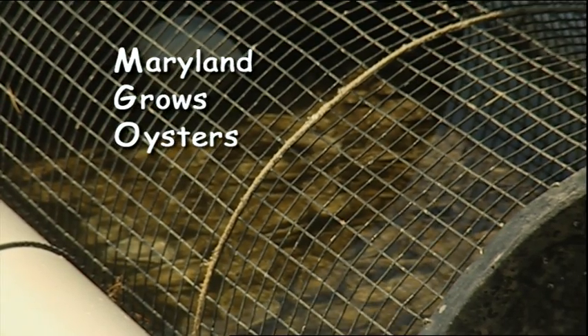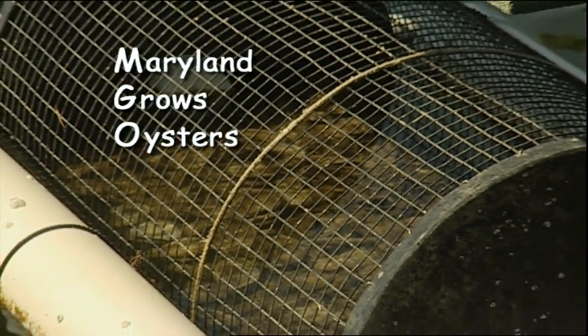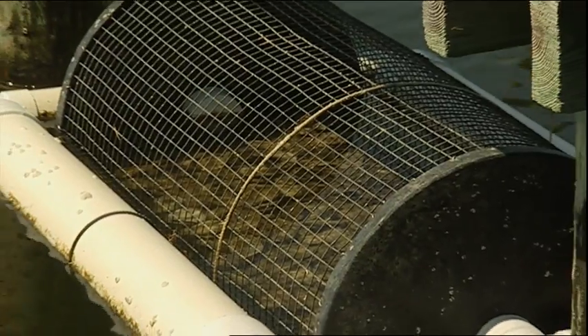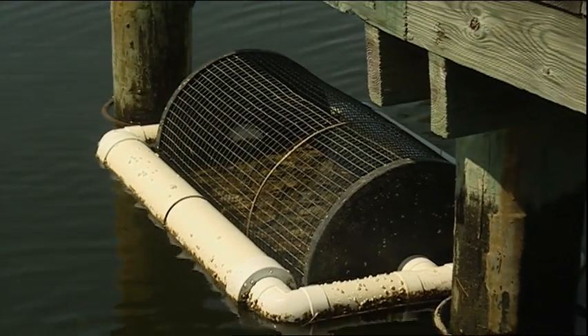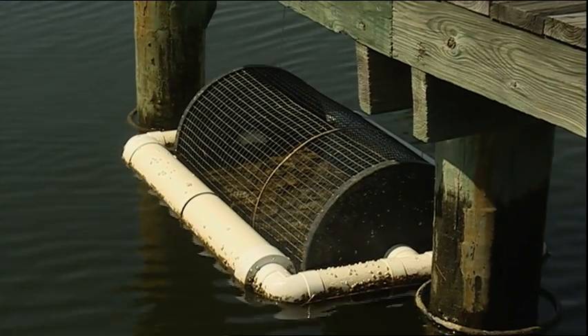The Maryland Grows Oysters Program donated 350,000 oysters to our organization last year. These were provided free to anyone with an oyster cultivation device. These are what are in the rotation devices that I have.